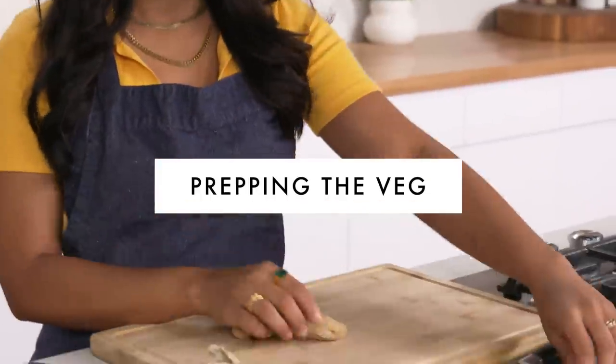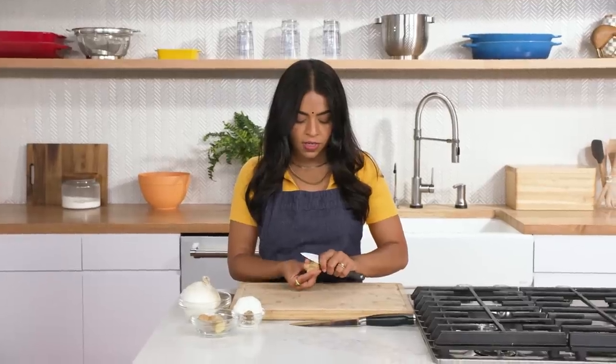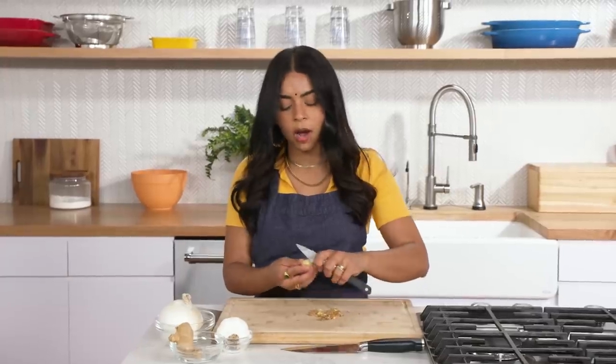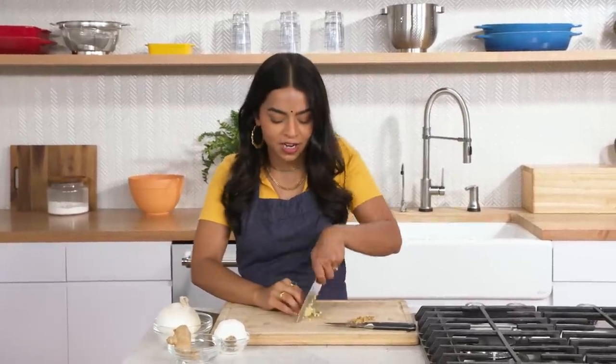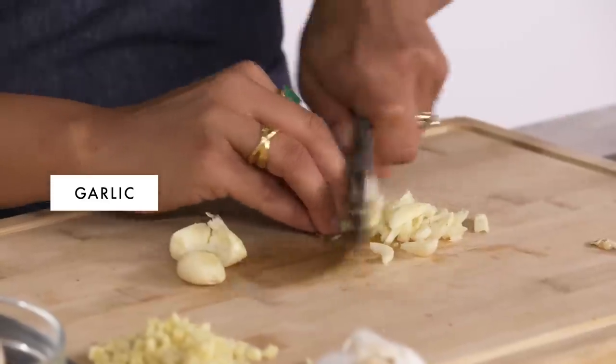I'm going to start by cutting some ginger. It's about a two-inch piece and I'm just going to peel it with the back of my knife — you could also use a spoon. I like using chopped ginger and garlic in this because it gives a little bit of a bite. It's about slowly adding layers of flavor. Sometimes you're not able to put a finger on how all the flavors come together, or you'll taste something in the back and you won't really know what it is, but it adds so much to the dish. That's the mark of a good curry or Indian-style dish.